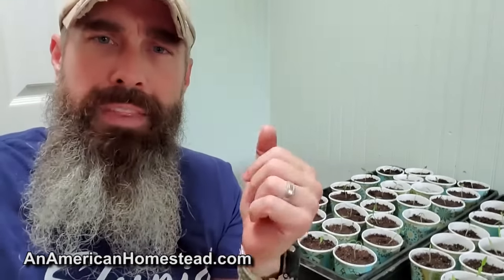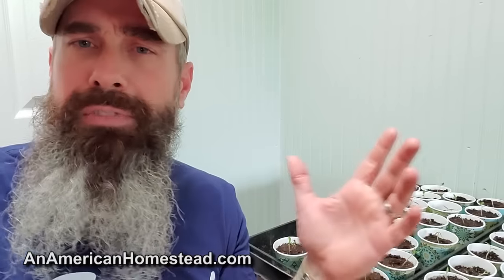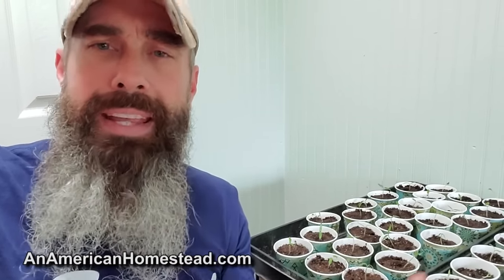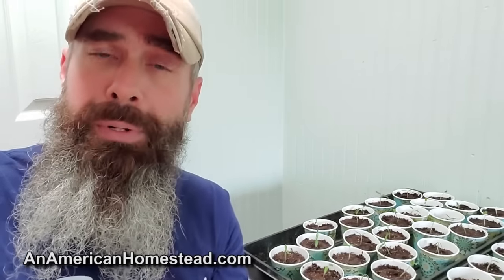Let me address a couple of questions I know will show up in the comments. Number one: filtering. The spin-down filters on the system at the pump are not for drinking water filtration — that's for sediment, to keep heavy sediments out of the water system. For drinking water filtration, we always continue to use our Berkey. We have the Imperial Berkey, it's the biggest Berkey they make, and we use it heavily. My kids love the Berkey water, so we'll continue to use that.